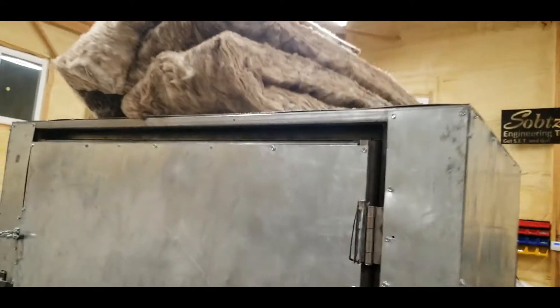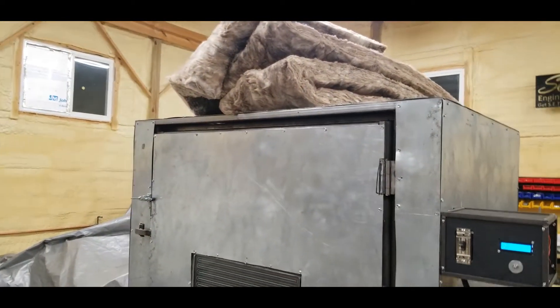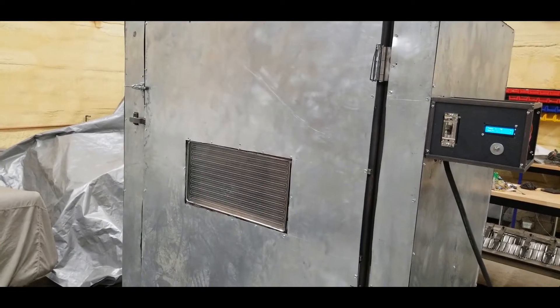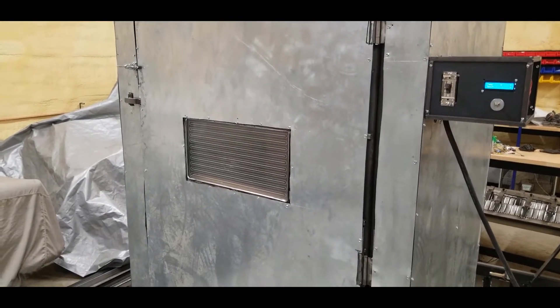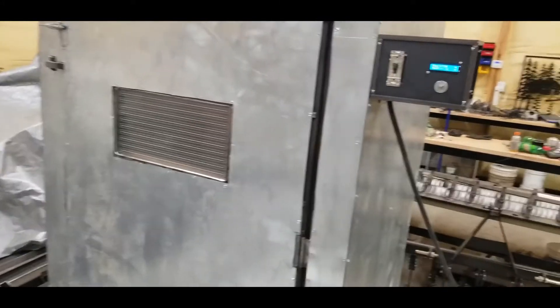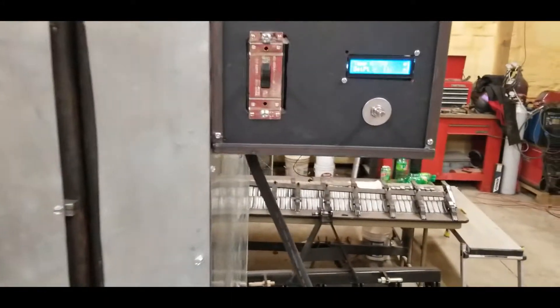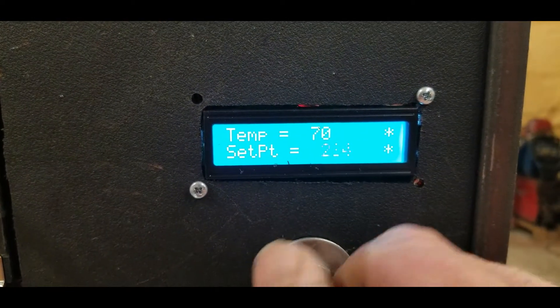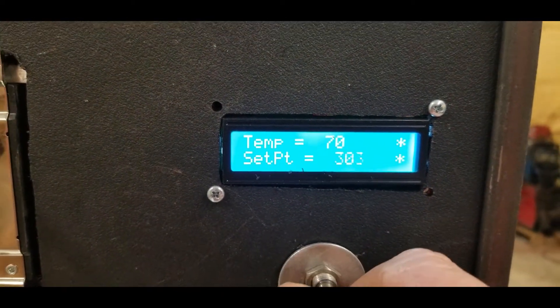I put fiberglass insulation — it doesn't burn and it doesn't have any backing. I might try to put some rock wool in because I still have a gap there, but it takes about 25 minutes to get up to temperature. If I crank my set point up, we'll let it heat up just a little bit here.